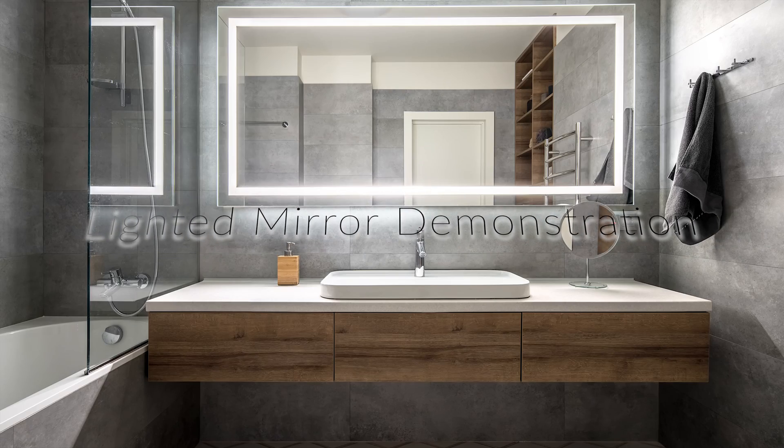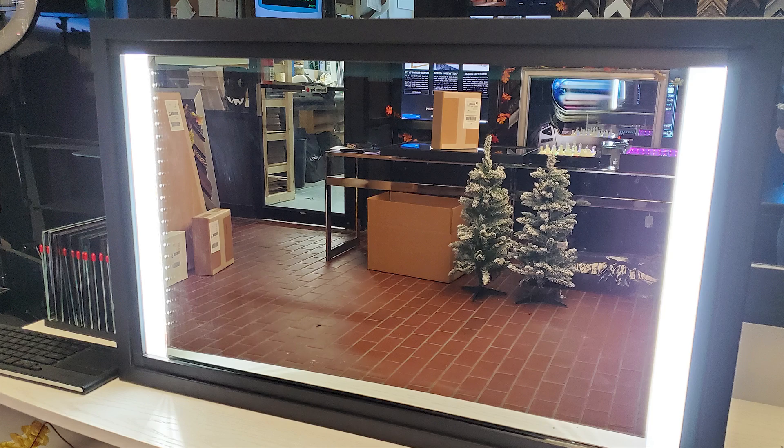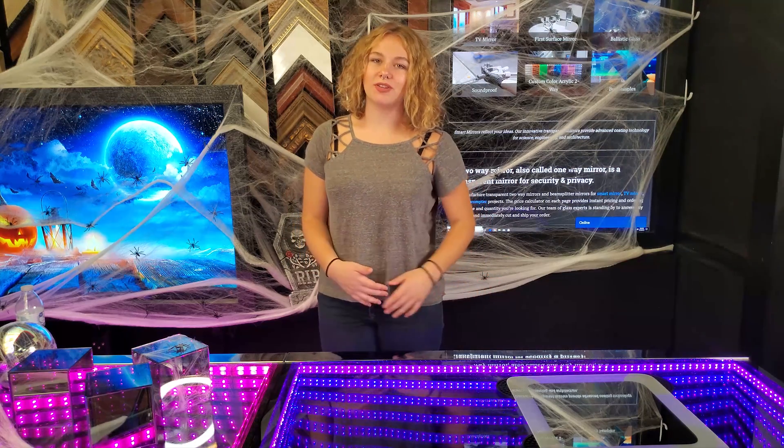Today, I'm going to be taking you through how to sandblast a smart mirror so you can add sweet lighting for your mirror. Here is the finished product once you blast it and put lights behind it. Hi guys, it's Amanda with 2Way Mirrors.